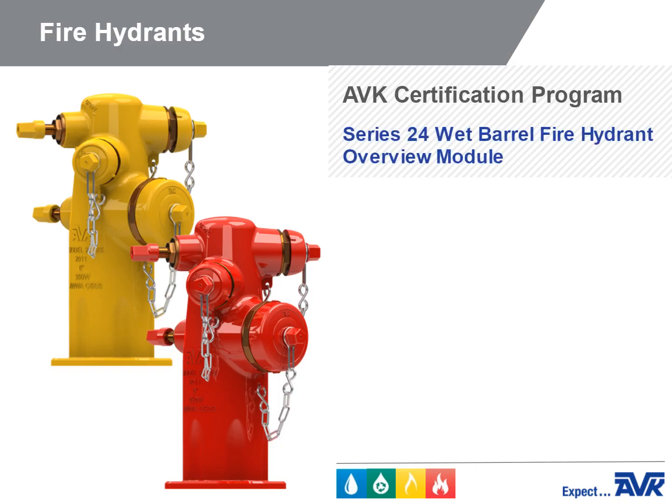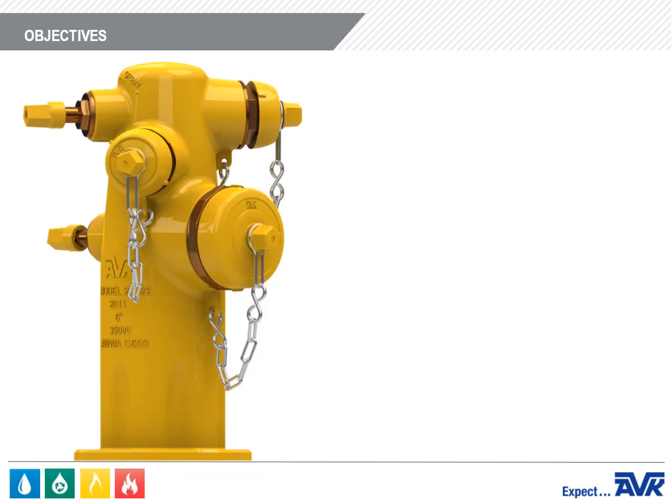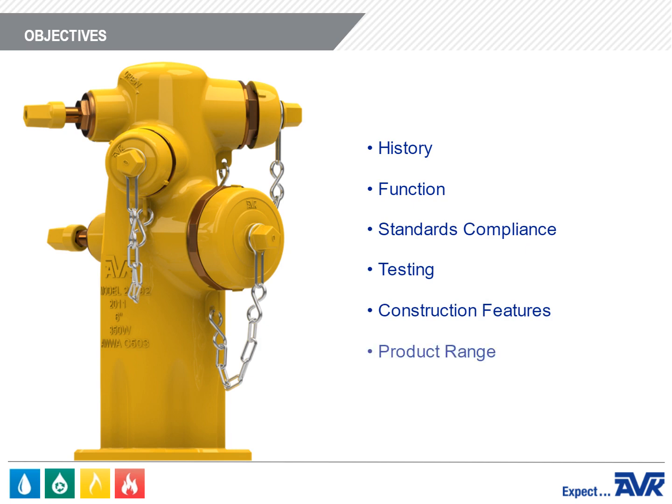Welcome to the American AVK Series 24 Wet Barrel Fire Hydrants Overview Module. In this module, you'll learn all about the AVK Series 24 Wet Barrel Fire Hydrants, including history, function, standards compliance and testing, construction features, and product range.